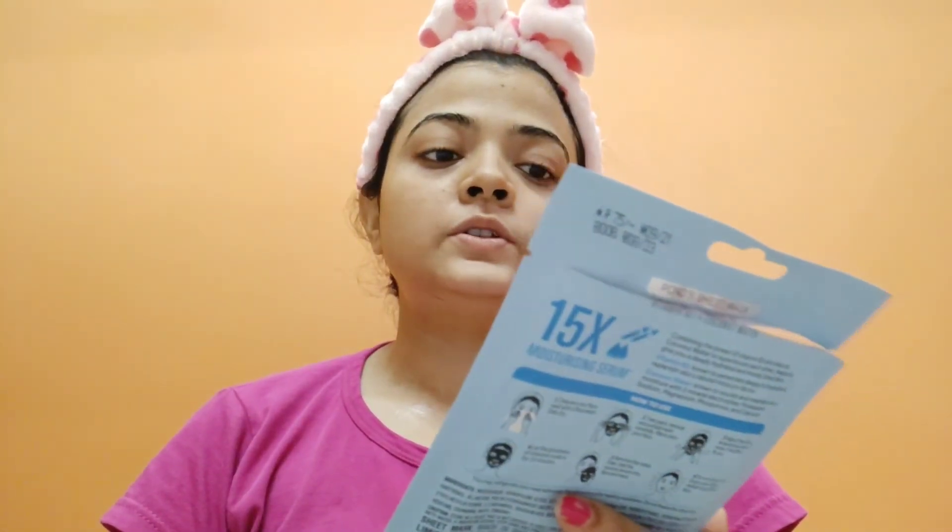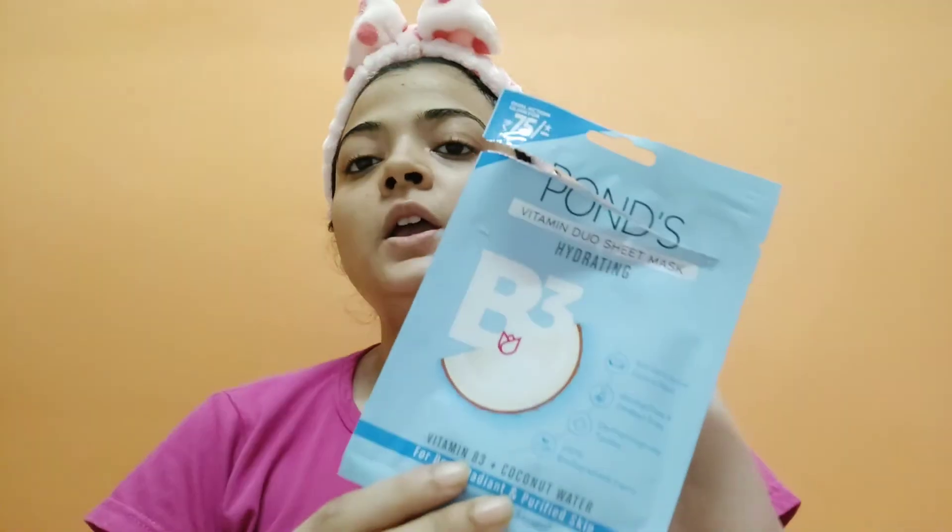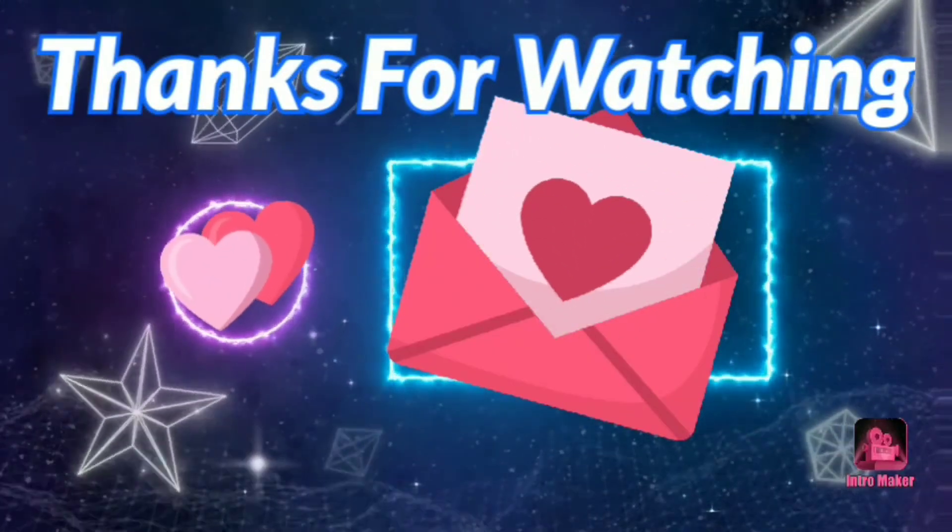My skin is so dewy and radiant — it really hydrates the skin. This product looks good! That was my review of the Ponds Hydrating Sheet Mask. If you like this video, don't forget to like, share and comment. I will give you the purchase link in the description box. See you in the next video — bye, take care!